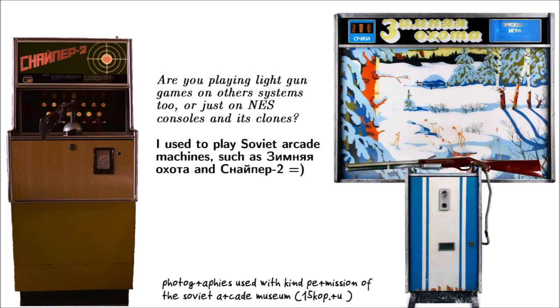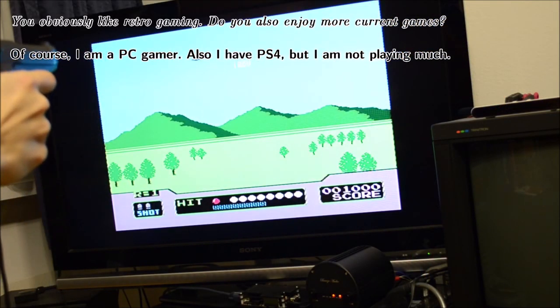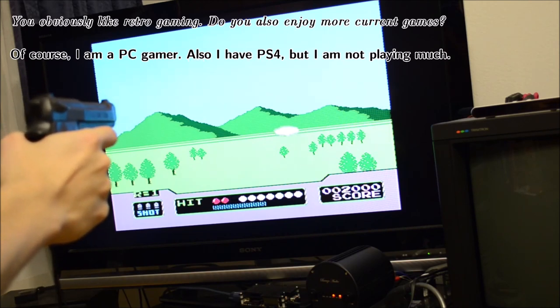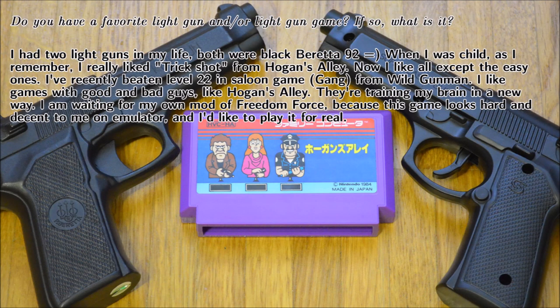I asked Alexey whether he plays light gun games other than the ones on NES. He answered that he used to play Soviet arcade games such as Winter Hunt and Sniper 2. He is also a PC gamer and owns a PS4. When asked about his favorite light gun and game, he told me he has owned two NES clone system Beretta 92 guns, and as a child liked Hogan's Alley very much. Today he likes light gun games that offer a nice challenge, particularly games with shoot/no-shoot scenarios, and looks forward to playing Freedom Force once he completes his patch.